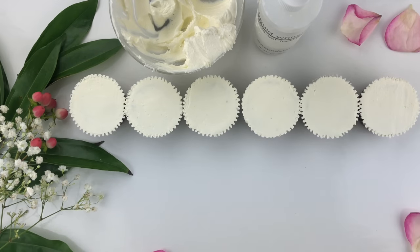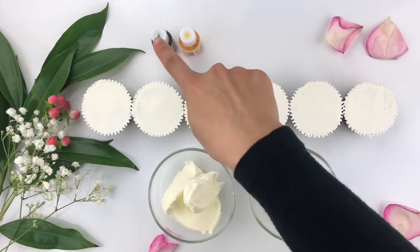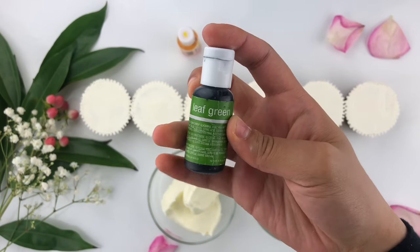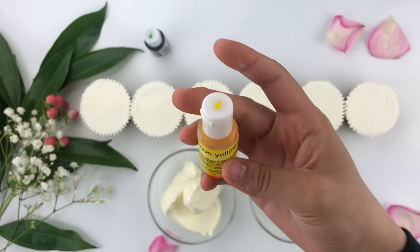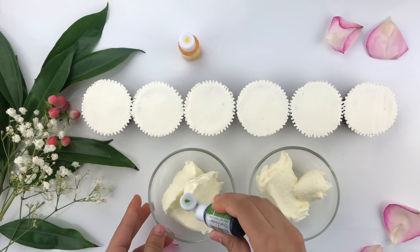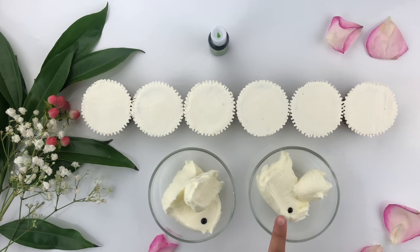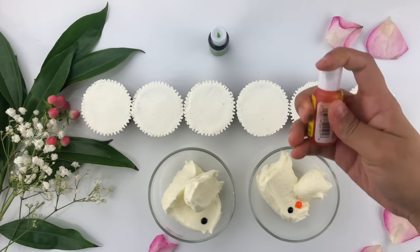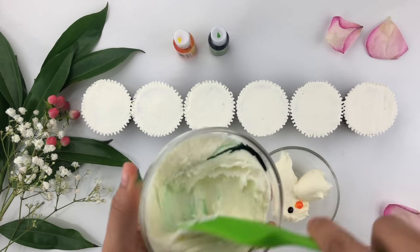I have two bowls of American buttercream and I'm going to show you two colors. One is leaf green by Chef Master and the second is lemon yellow by Chef Master. I'm adding one drop of gel food coloring in both bowls — not too much. You can also use a toothpick for more control. In one bowl I'm adding yellow because I want two different shades of green for the leaves.